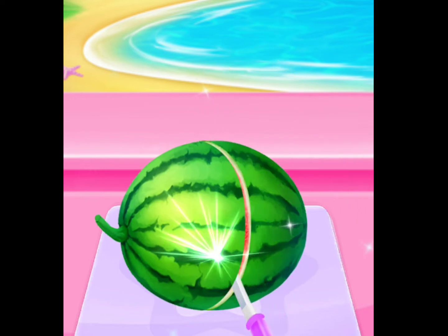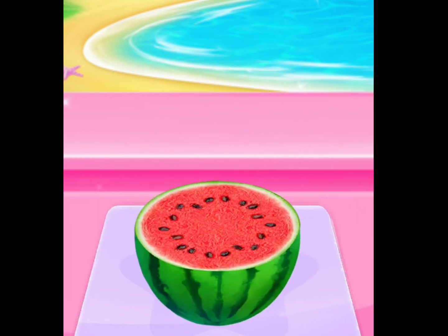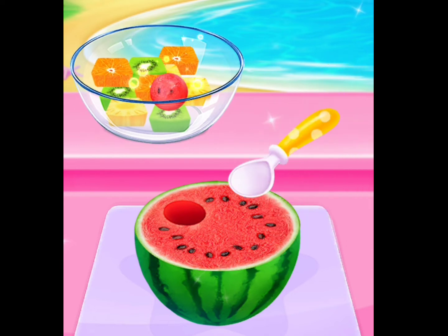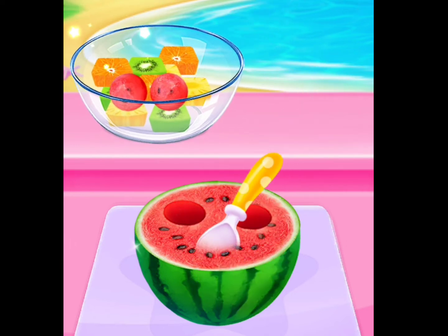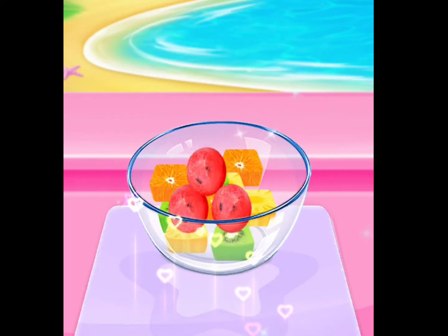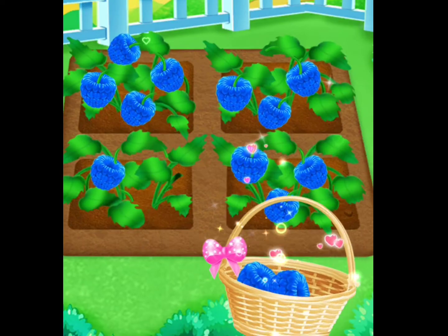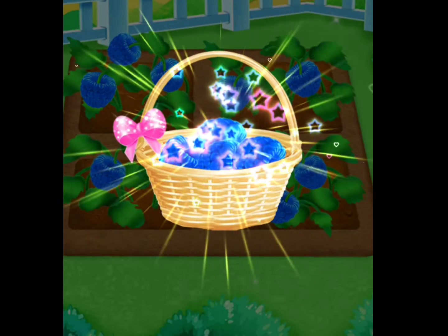Cut it in half! Scoop some watermelon ball! Surprise! Well done! Pick... You're a good helper!